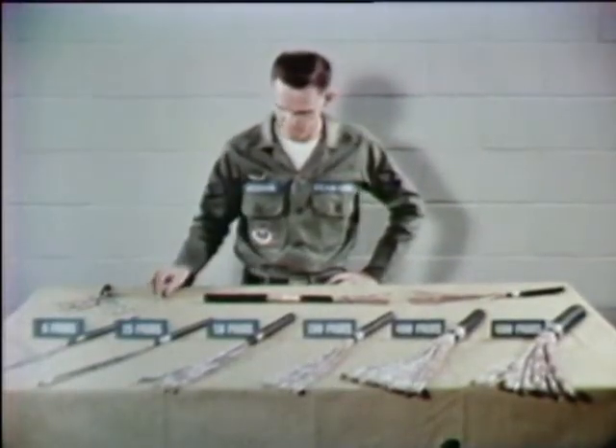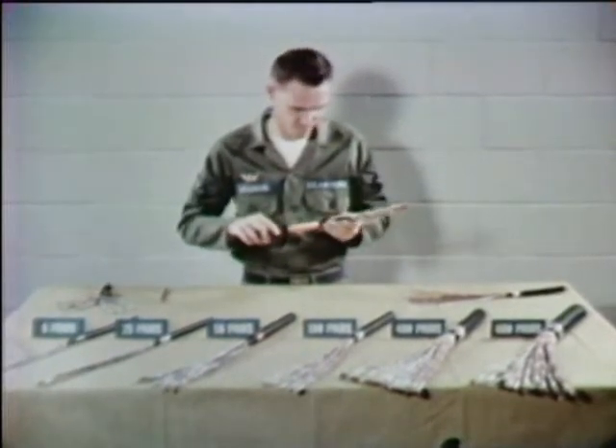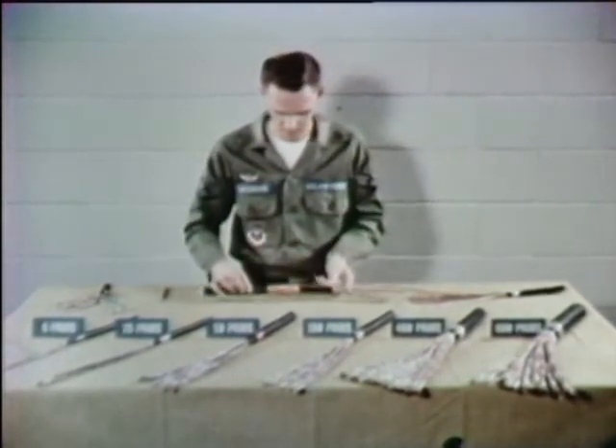These are plastic insulated conductor communication cables, more commonly called PIC cables. PIC cables allow us to communicate next door, across the sea, or around the world.